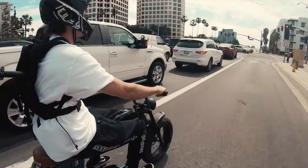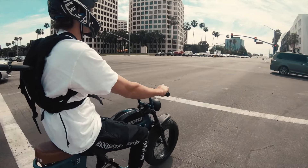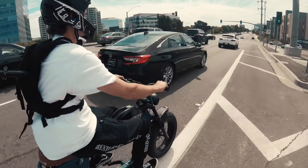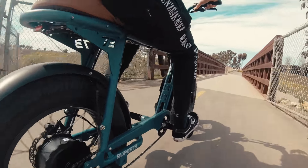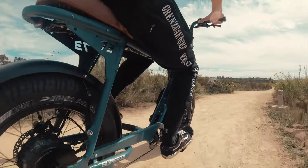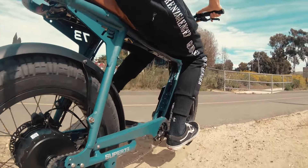The S2 is powered by a brushless internally geared DC hub motor that puts out about 2,000 watts of peak power. Pair that with the battery which is 960 watt hours — the largest of any bike in its class — and it's going to give you a range of up to 40 miles on throttle-only operation in class 2 mode. In eco mode with pedal assist, you're going to get up to 75 miles range, which is incredible.